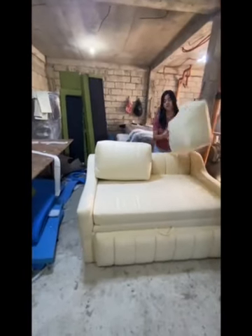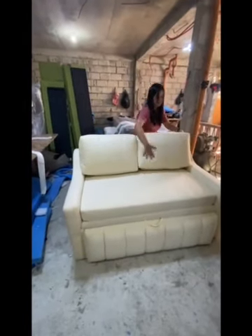We have here the back cushion. The back cushion is 8 inches, and this is super lambot and super comfy.